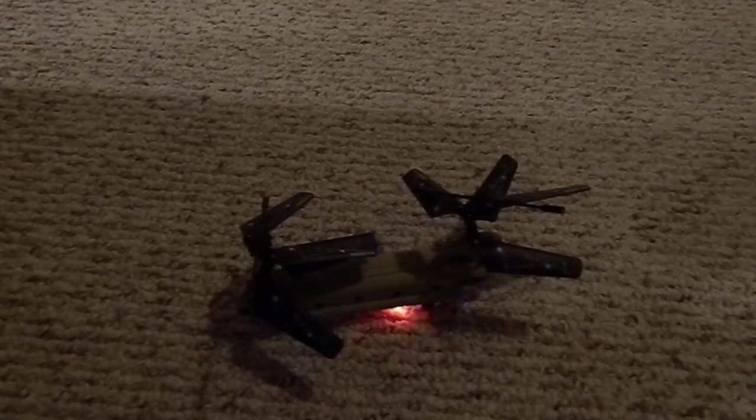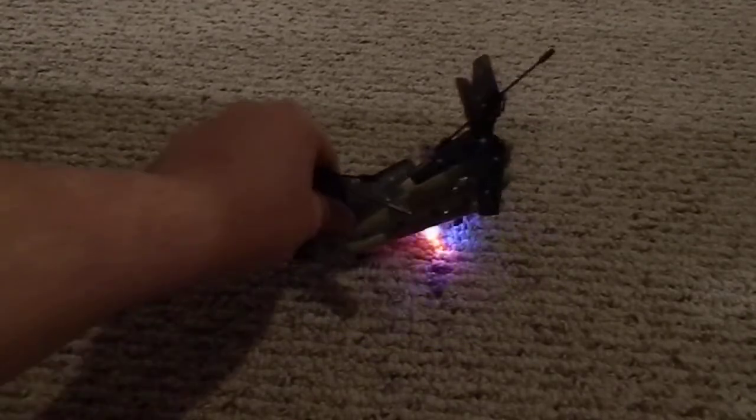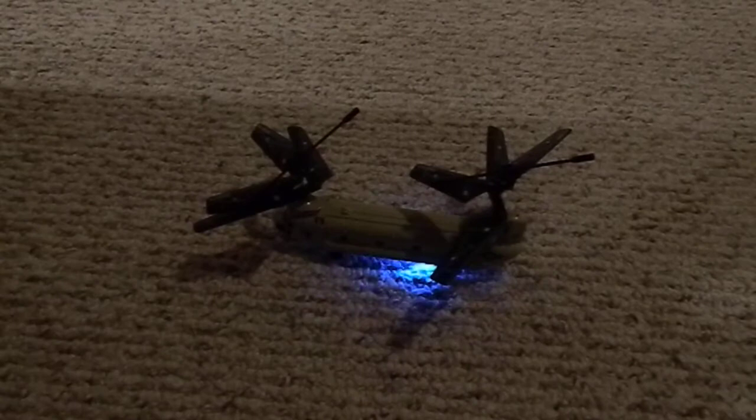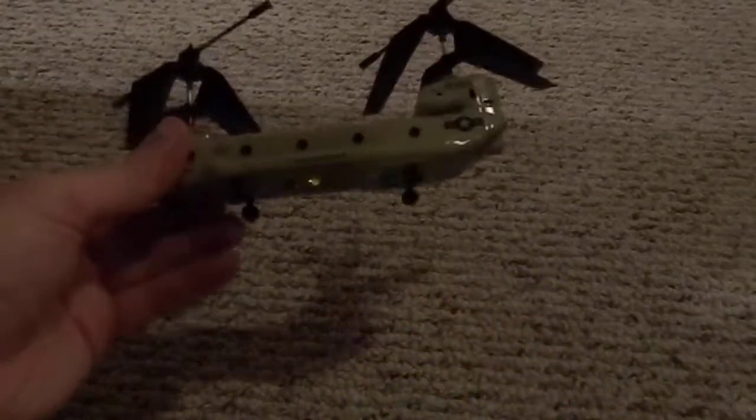I'm kind of just on the edge of getting out of remote control cars, planes, boats and stuff — that was a big hobby of mine for a while. Right now I'm gearing more into real life things. It's not that I don't have the money; I just choose not to spend it on things like this. All my leftover money pretty much goes into airsoft — that's my biggest hobby.